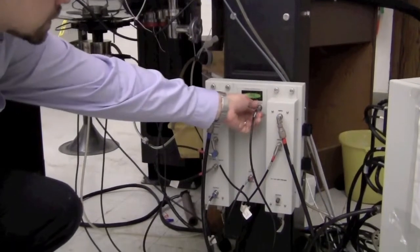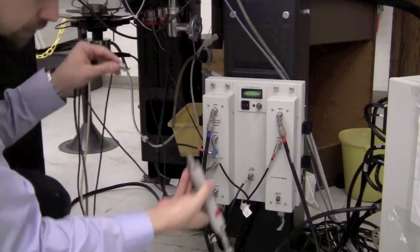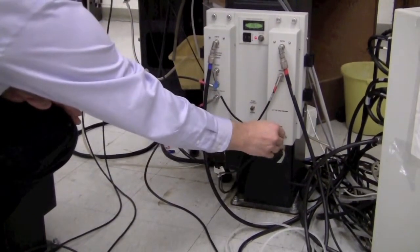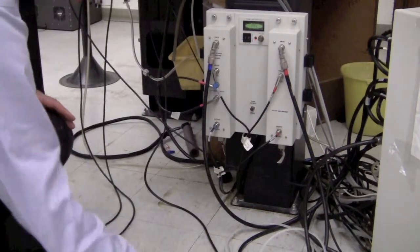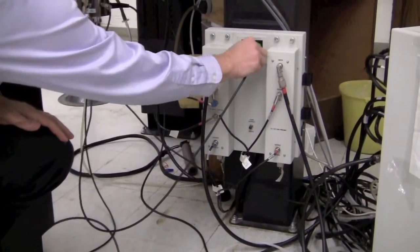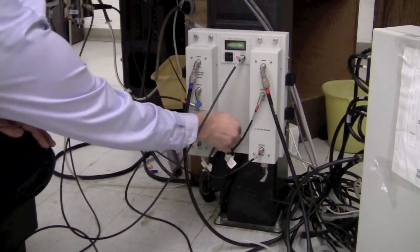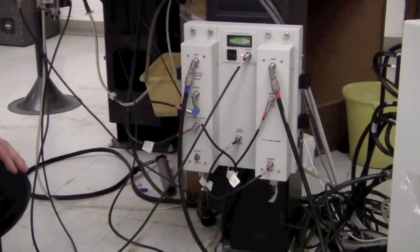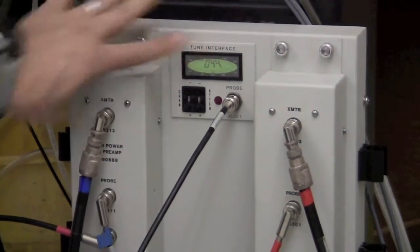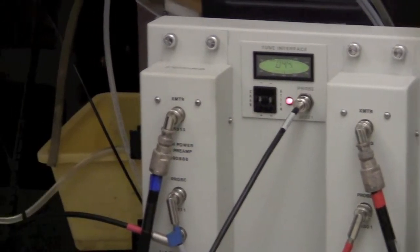To tune the carbon channel, change the cables. Put the proton cable from the probe back on the proton channel, and put the tune output back on the proton channel output. Then take the carbon channel probe and put it on the probe connection for the tune interface, and take the carbon channel output and put it on the tune output. Change the channel to number two, as set in the software. The tune interface now shows a value like 44. Go to the carbon tune and match knobs and start with the match, trying to minimize the number.